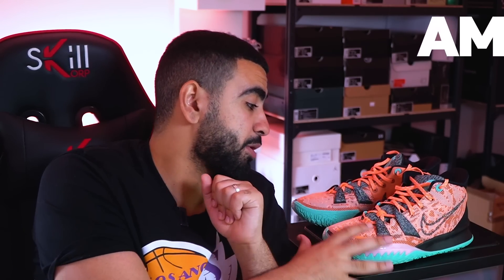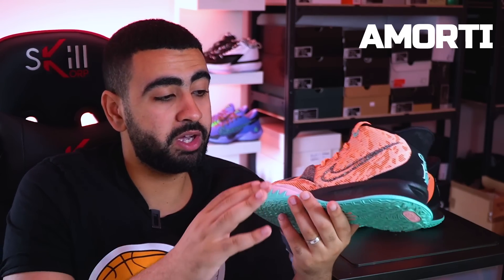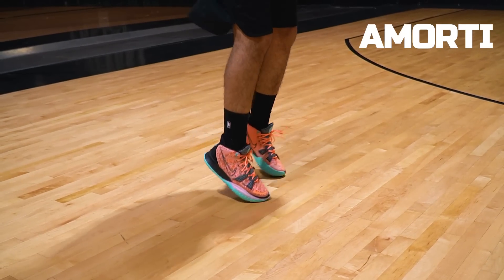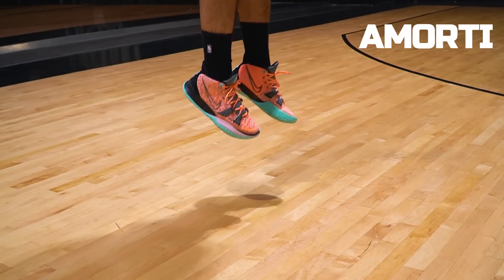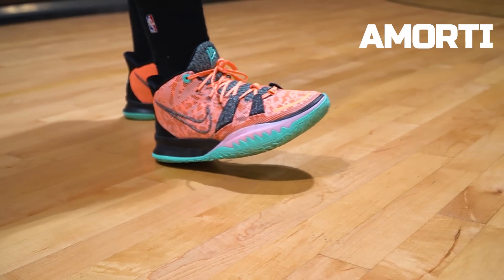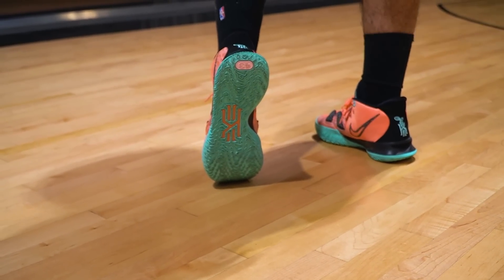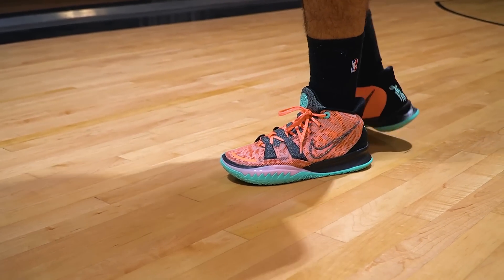Je vous propose maintenant de passer à l'aspect amorti de cette Nike Kairi 7. Encore une fois, ça n'a pas changé : on a du Nike Zoom Turbo à l'avant et de la mousse en Phylon à l'arrière. À l'avant, ça apporte un vrai retour d'énergie — la paire est très réactive. À l'arrière, on n'aura pas un niveau de compression exceptionnel, mais c'est le juste milieu entre rigidité et mollesse. C'est une paire basée sur l'aérodynamisme et le fait d'être proche du sol, à défaut d'un amorti ultra confort.